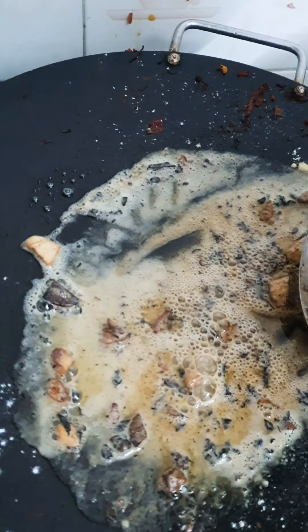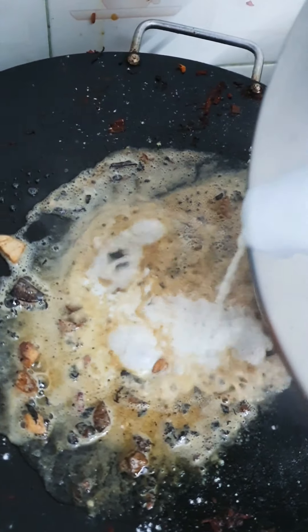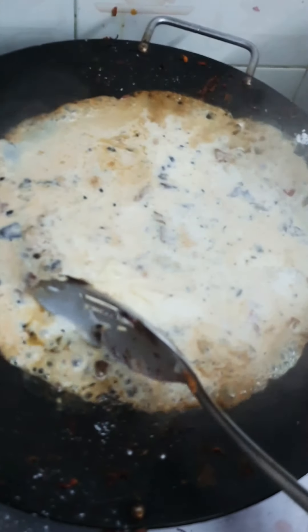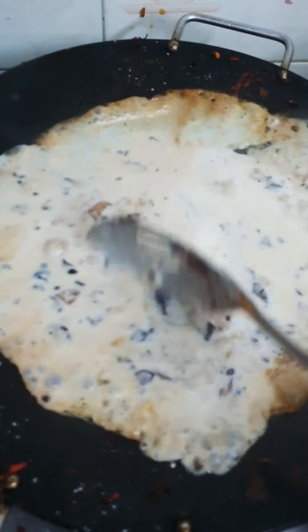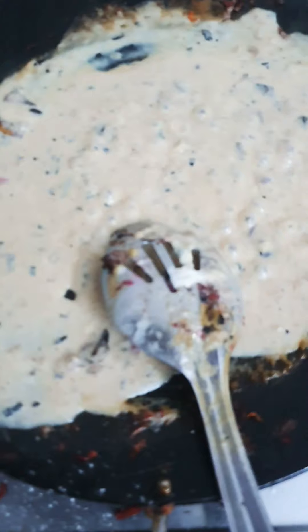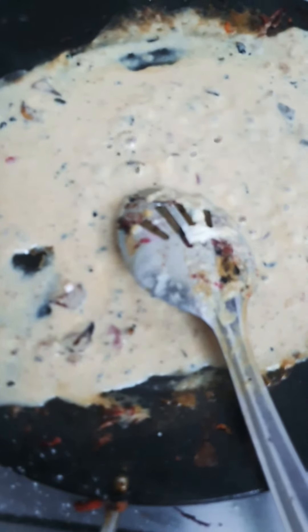Now pour in some milk. After adding the milk you will get a creamy consistency — wait until that happens. We got the creamy consistency in just one minute, so switch off the gas.